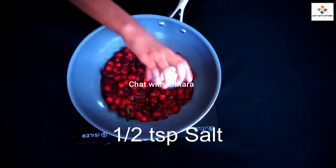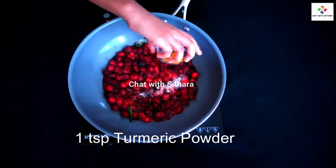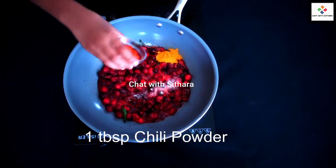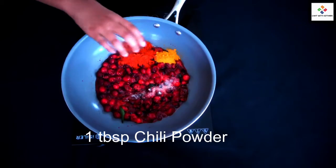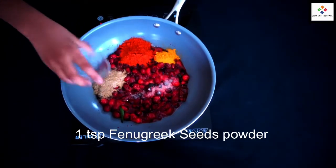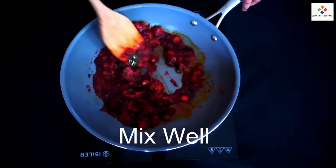Now I'm adding a half teaspoon of salt, one teaspoon of turmeric powder, one tablespoon of chili powder, one teaspoon of fenugreek seeds powder, one tablespoon of brown sugar, and mix.